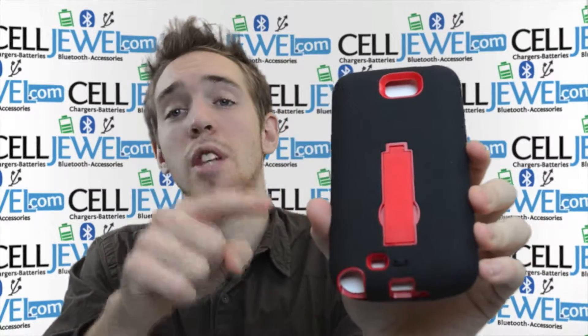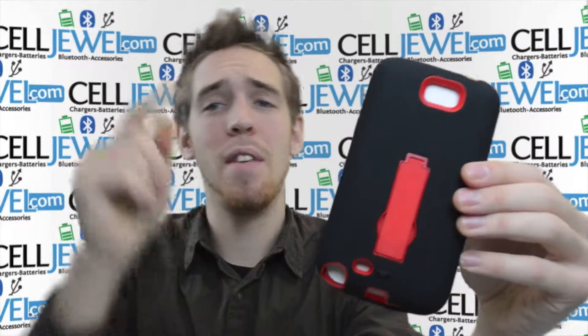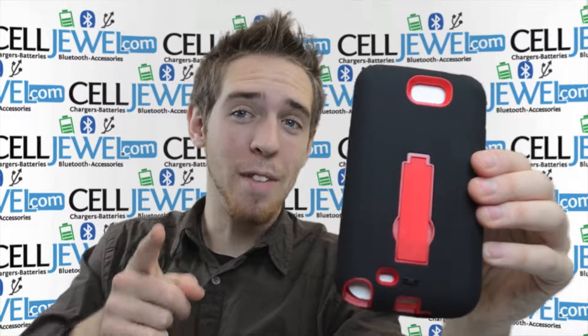You should definitely come check this out at Celljule.com. We have all your cell phone accessory needs. Excellent case, excellent price — come check it out. If you liked the video, like us on Facebook. The link is down in the description below. Thank you for watching.